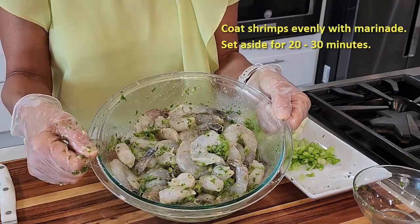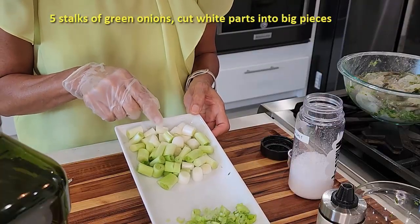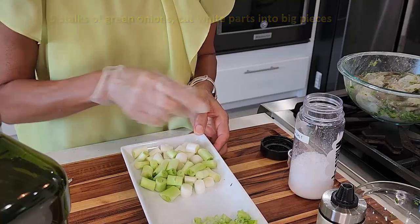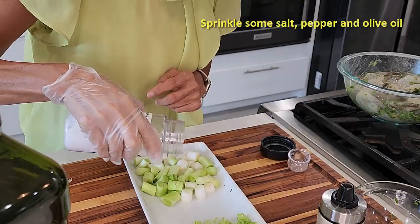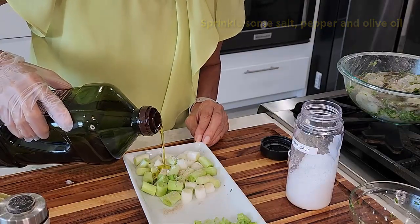Let it marinate for 20 minutes. I have some green onion white parts — we're gonna skewer this with the shrimp together. Sprinkle some salt, some pepper, and a little bit of olive oil.